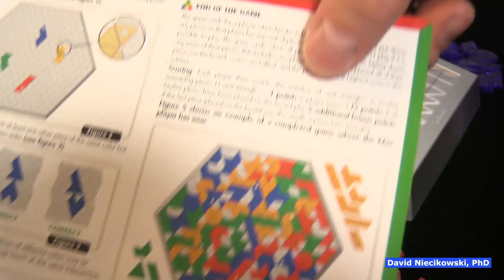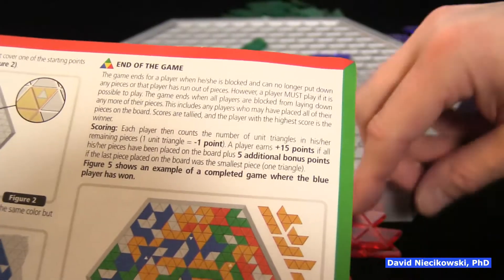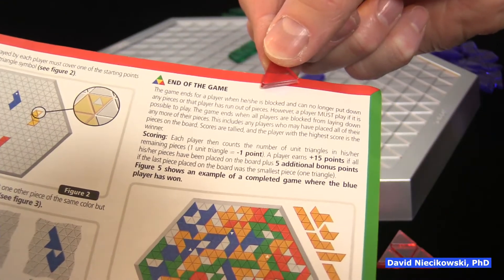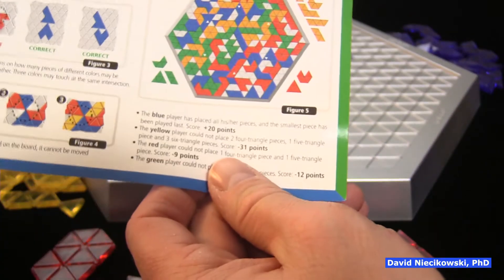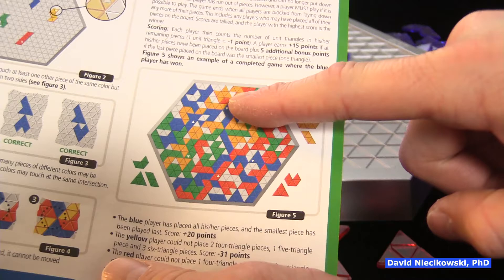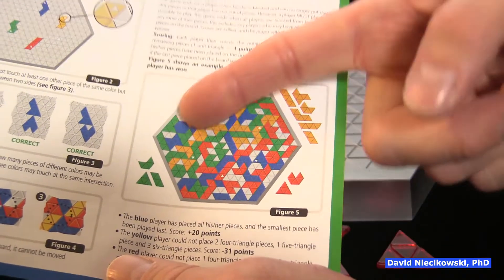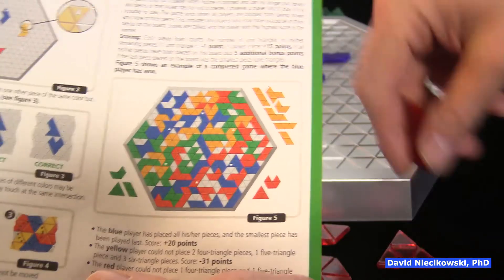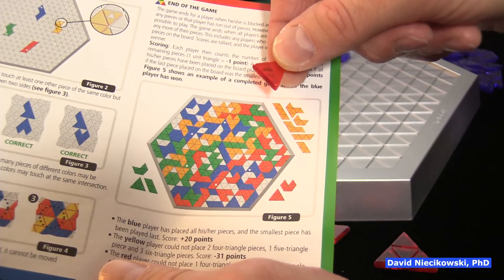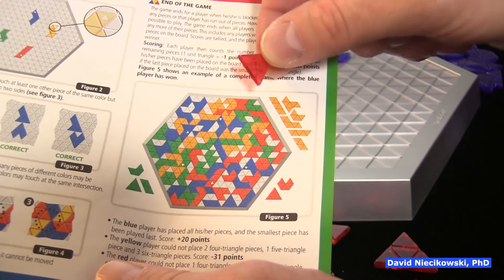But if you do manage the placement — this is what's weird — you get 15 points. And you get an additional five points if you place this last, so you can have up to 20 points. But the way we've played it, if you place all your pieces you're going to win — it doesn't matter. It's basically just: if you place all your pieces, you won. If you place your last piece, that could be the tiebreaker. So let's say we both place all of our pieces — this would be the tiebreaker.